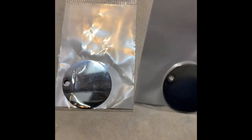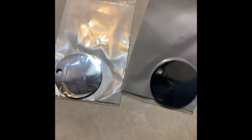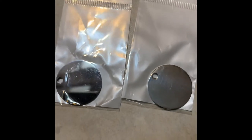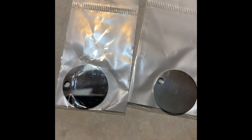Here are my two stainless steel charms. I'm going to do one with Brilliance and the other with Cermark and see if there's any difference between the results.